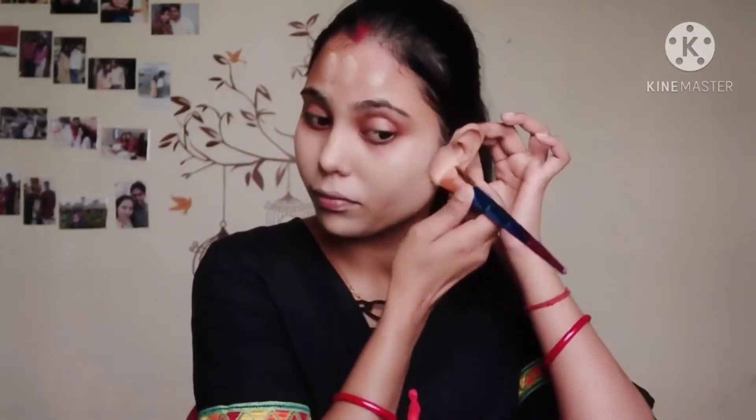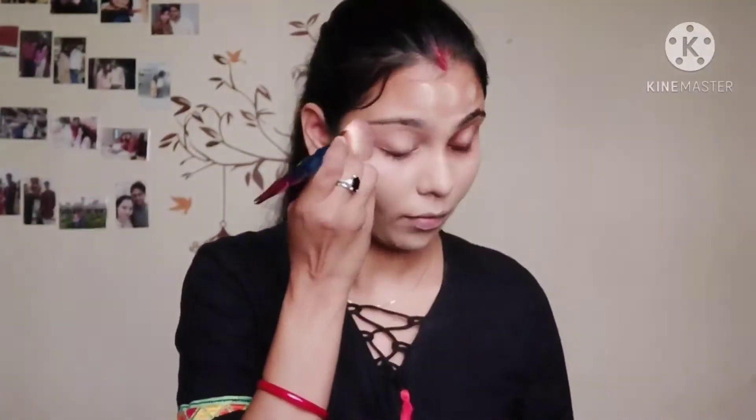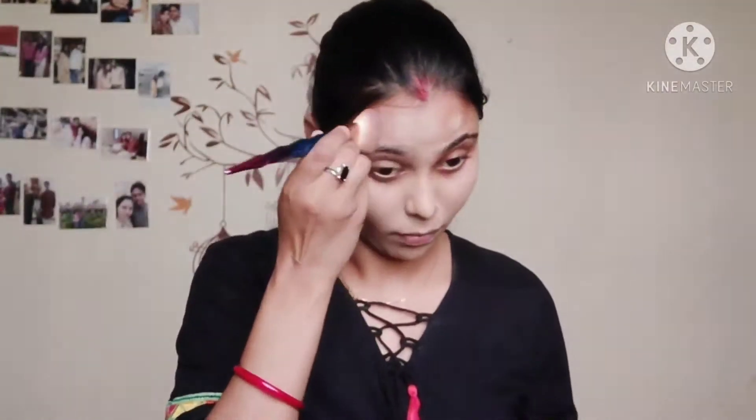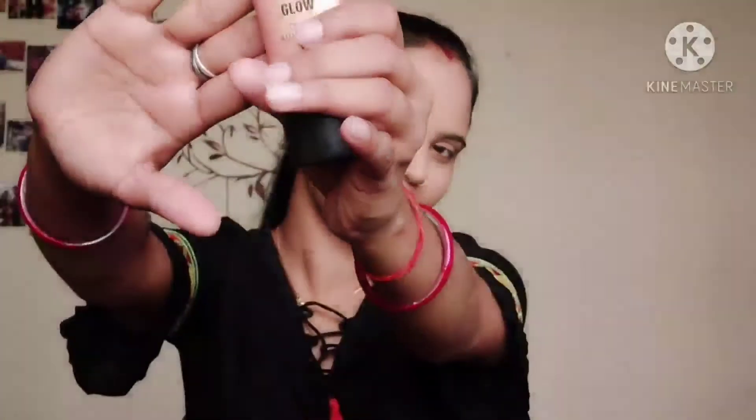I have not used concealer because the Super Stay foundation gives me very good coverage, so today I am using it without concealer. You can see my marks are not visible at all — it gives very good coverage.